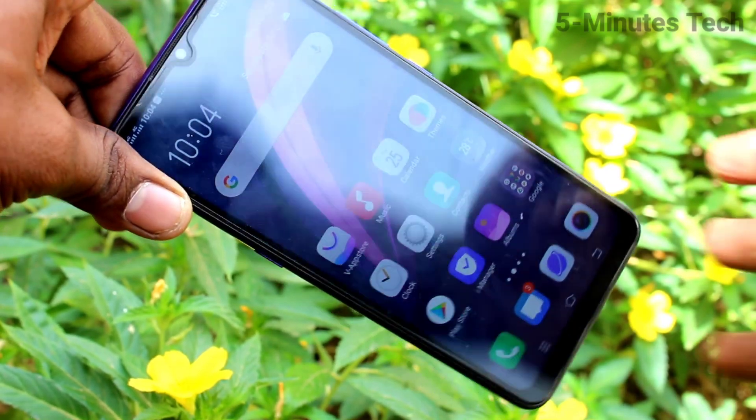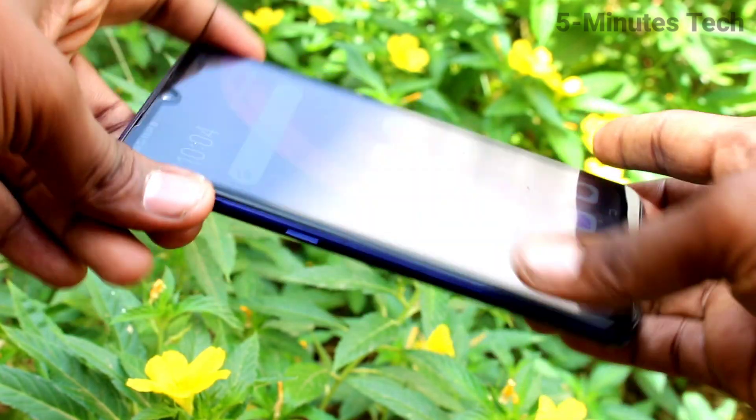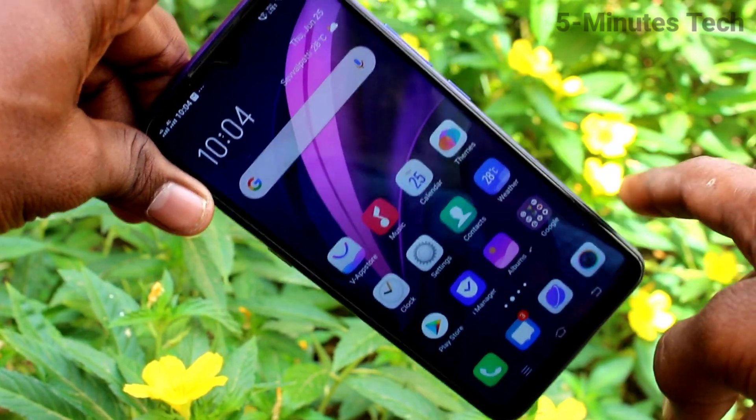Hi friends, this is FIMSTEC YouTube channel. Here is the OZNX smartphone. In this video you will learn how you can hide the notch display in your phone OZNX.